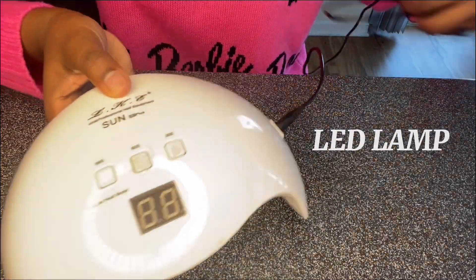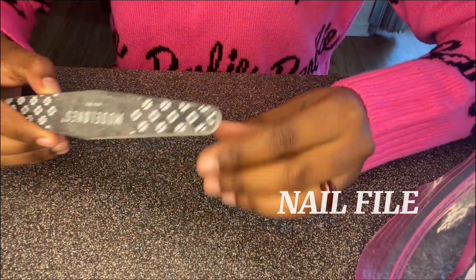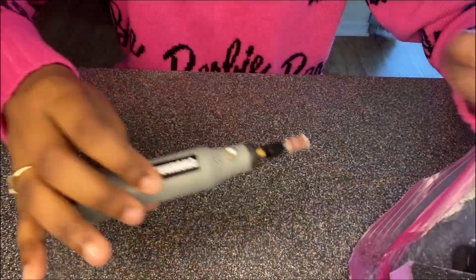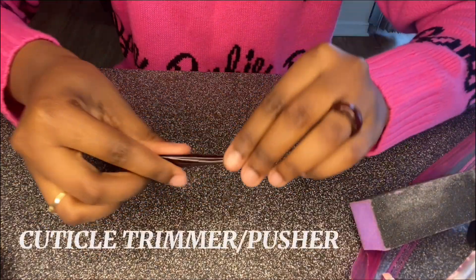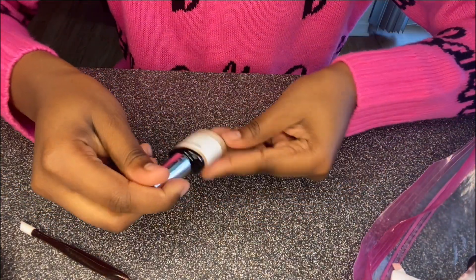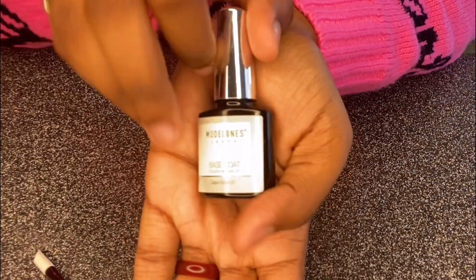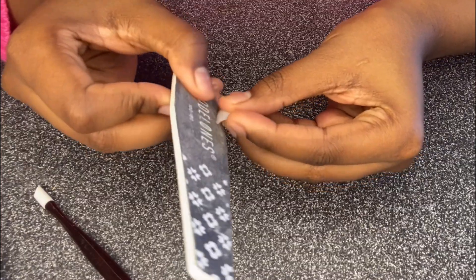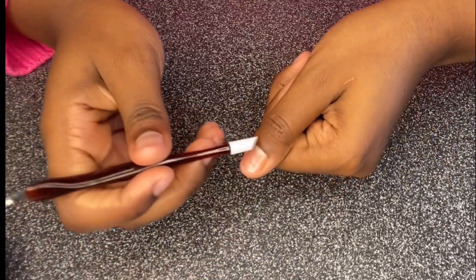We're gonna use our LED lamp today, some full tips from Amazon, a nail file, a nail drill if you want to be fancy, a cuticle trimmer if you don't want to be fancy, and some top coat or base coat gel. Then we're gonna trim the nail tip so it can fit our nail bed.